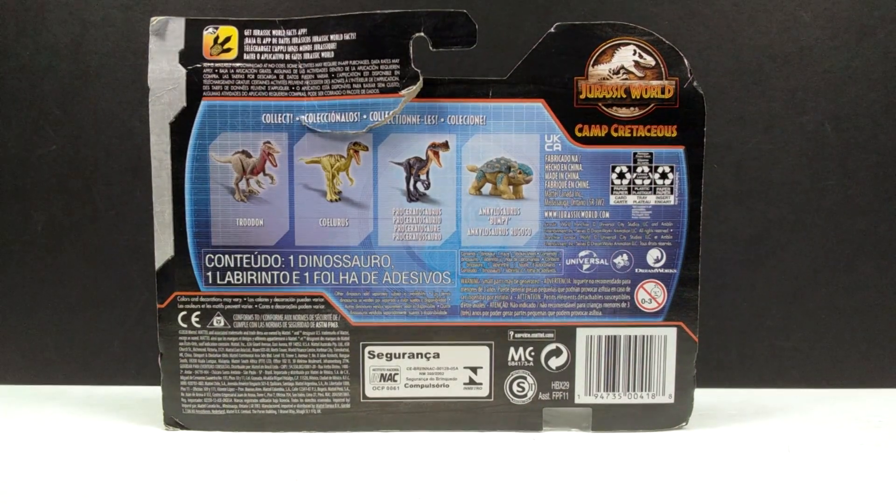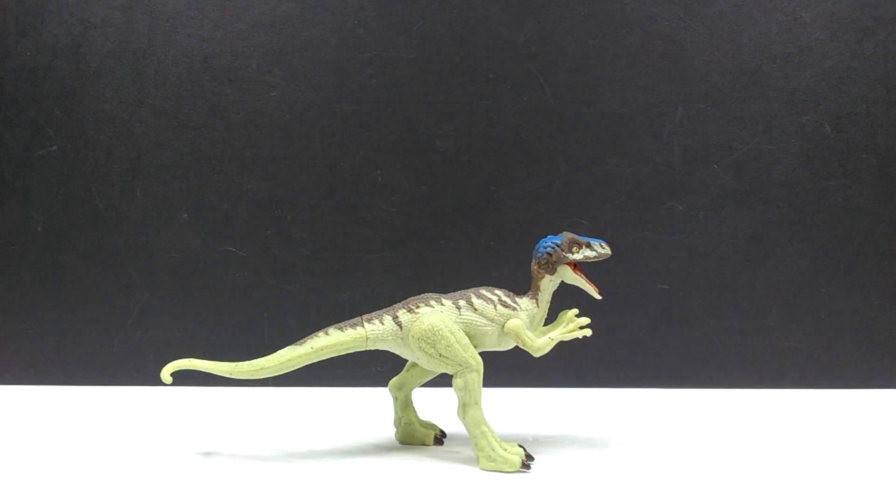The packaging on this one is a little beat up, which Greg did ask about before sending it — but since I'm taking it out of the packaging anyway, I didn't care. Here is our Ceolurus. Before we get into the figure, I really wish Mattel would go back to including those trading cards they had previously, as opposed to these random Camp Cretaceous booklets. I loved the trading cards — not a big fan of these booklets, especially since you get the exact same thing every time, which is just boring.